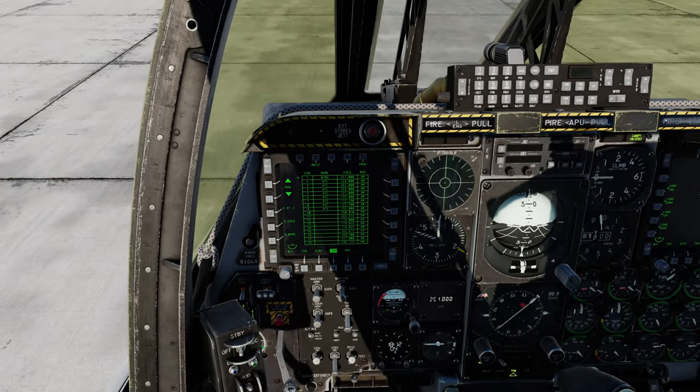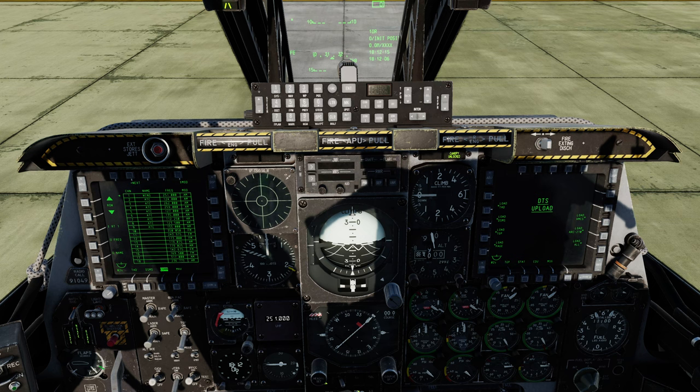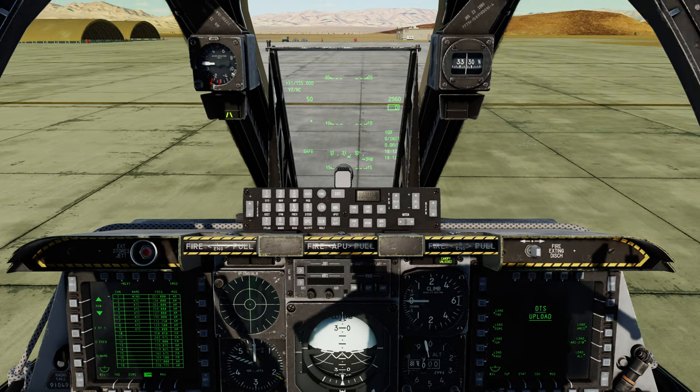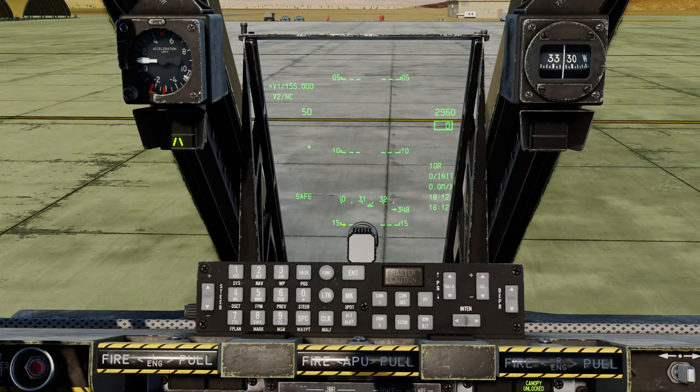Next I'll demonstrate the HUD and the upfront controller. You can actually do a lot with the radio just directly from the upfront controller. You'll notice there are new buttons for COM1 and COM2. You also have buttons to operate with the IFF, IDM, COM security, and ECCM, but these are not implemented and don't do anything. COM2 also doesn't do anything because V2 is not installed. So the only button that's actually functional is COM1.